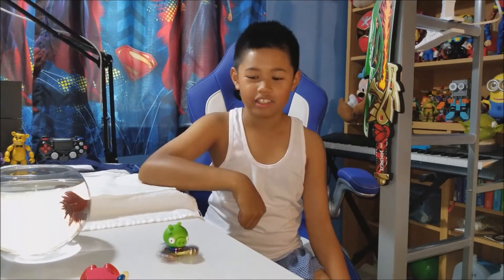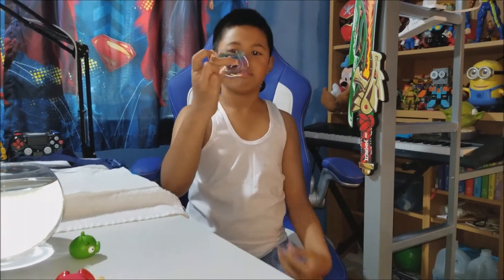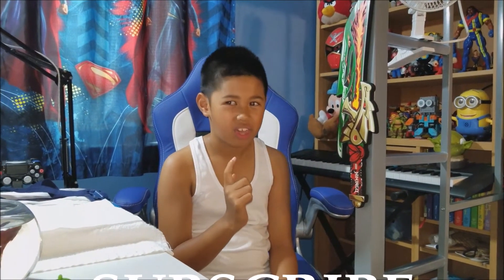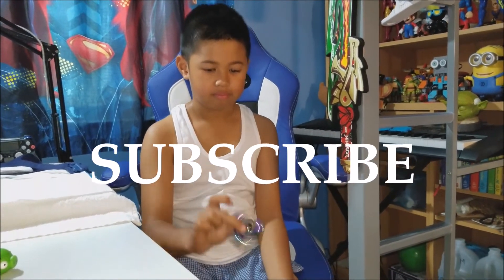I guess that's it. I made art. I tried to hurt myself with a fidget spinner and I did cool tricks. Thank you for watching my new video. If you want more videos, please subscribe. Bye! What does this taste like? That is not good. Bye!